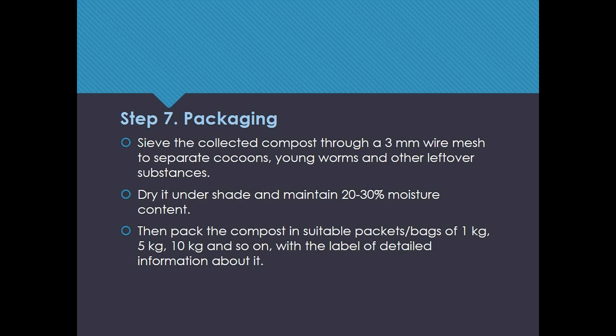Step 7: Packaging. Sieve the collected compost through a 3 mm wire mesh to separate cocoons, young worms, and other leftover substances. Dry it under shade and maintain 20–30% moisture content. Then pack the compost in suitable packets or bags of 1 kg, 5 kg, 10 kg, and so on, with a label containing detailed information about it.